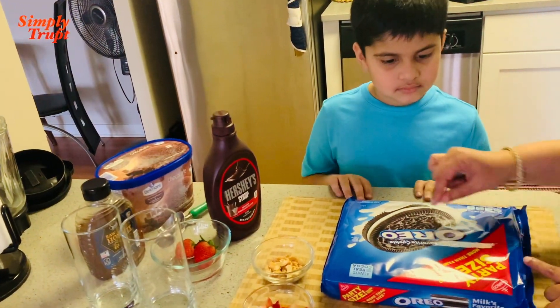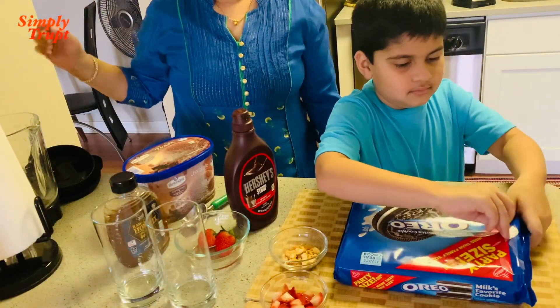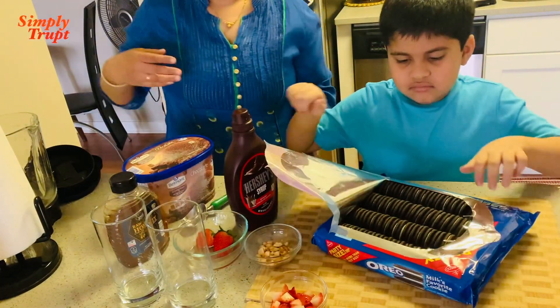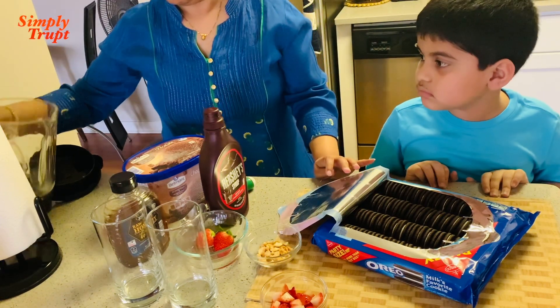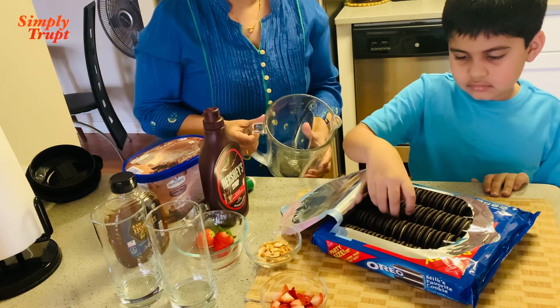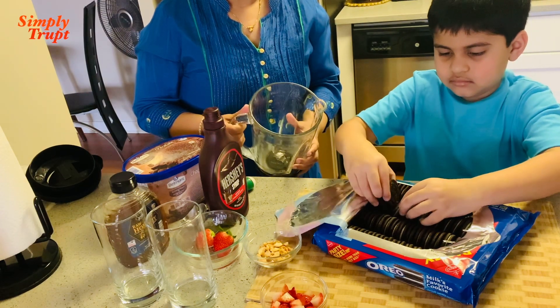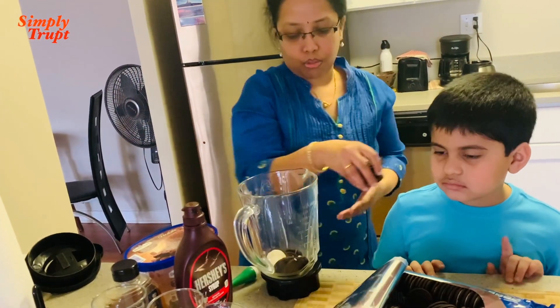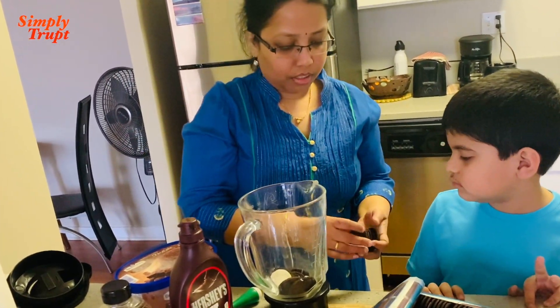Let me just check where he is - I'll call his mother Rithi and check with her where Arush is. And here he comes!